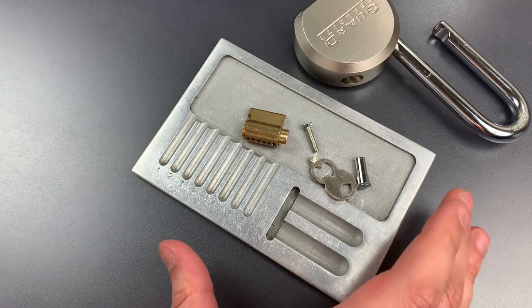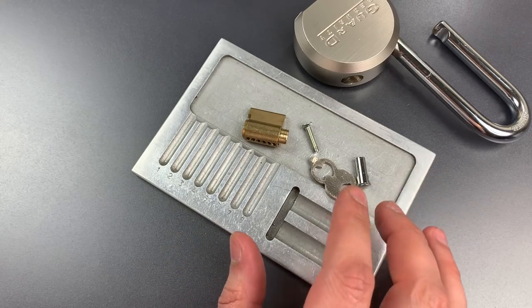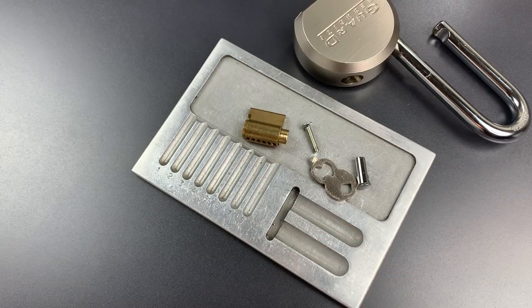Superficially I think this looks like a competent lock, but given the fairly low build quality and the cheap core, there are many better options if you're looking for a round body padlock. In any case, that's all I have for you today. If you have any questions or comments, please put them below. If you like this video and would like to see more like it, please subscribe. And as always, have a nice day.